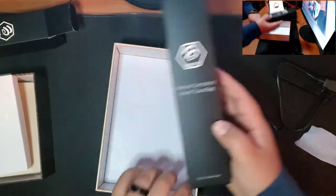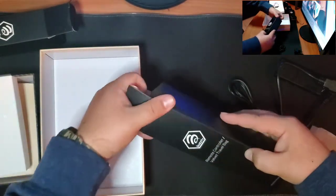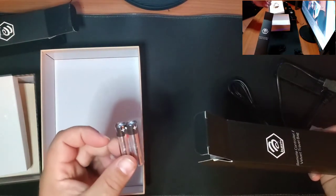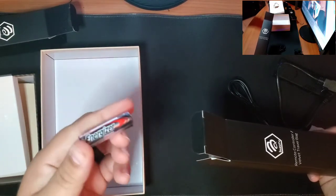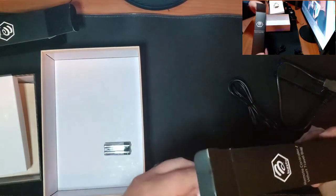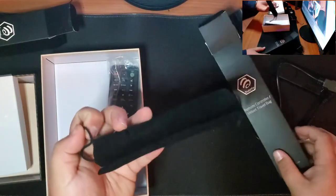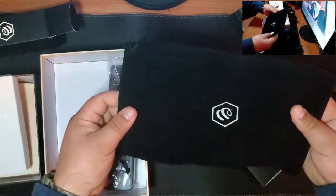And then you got your remote controller and velvet travel bag. It comes with batteries — not a lot of Android devices come with batteries — and they're Energizer Max at that. So pretty awesome. It comes with your remote and the velvet bag, which is a travel bag if you want to take this device on the go.